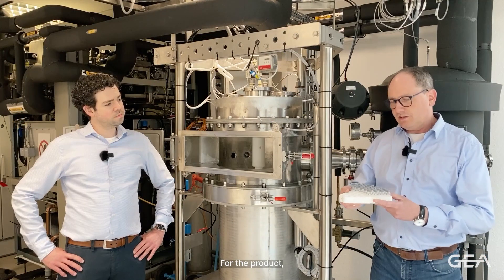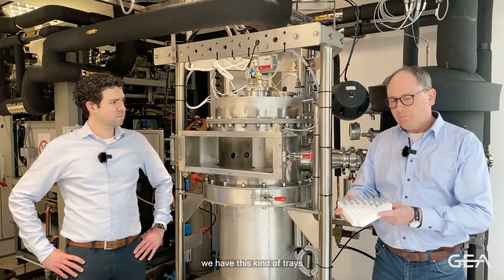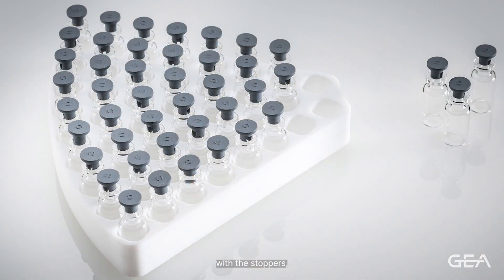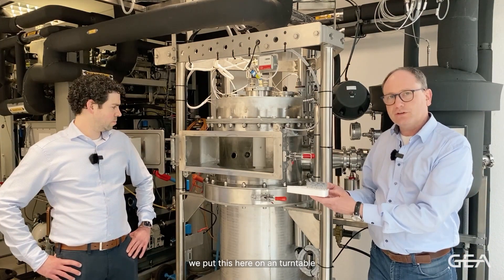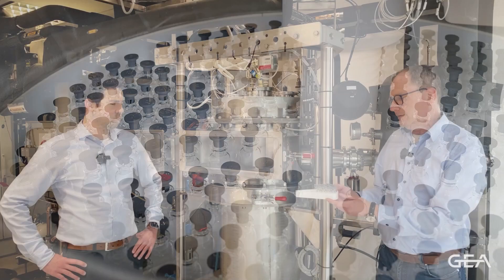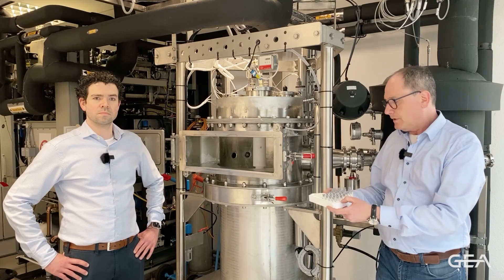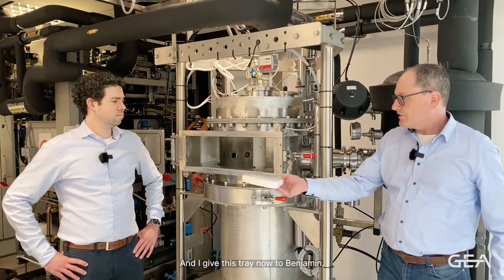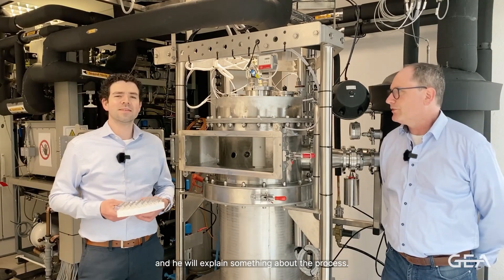For the product, we have this kind of trays, and in the trays you can place your vials with stoppers, as you know from the normal freeze drying system. These trays we have here in the turntable, and the trays will turn during the drying, like in your microwave system at home. I'll give this tray now to Benjamin and he will explain something about the process.